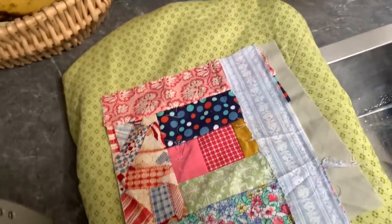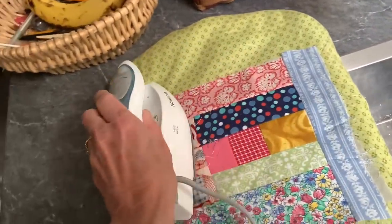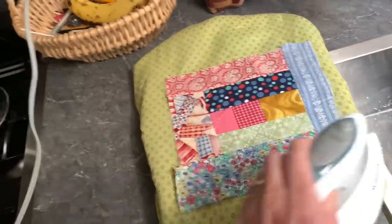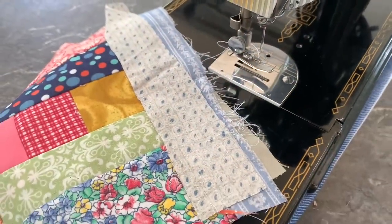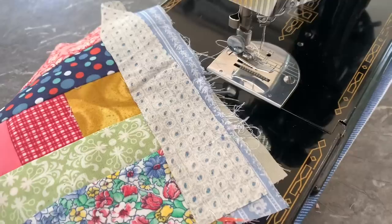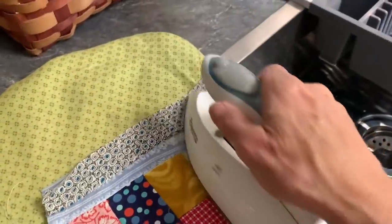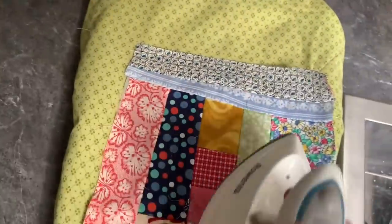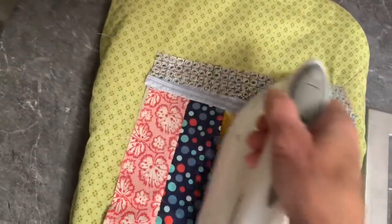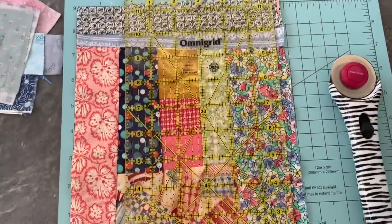After getting my strips on, I walked over to my little pressing area and pressed. I wrapped an ironing board mat that I made for my old trailer around a cutting board, so it doesn't quite fit, but it worked. The strip I had added was just a little bit shy of that 8 inches, so I added another strip and tried to move it away from the edge a little bit so I won't have a seam right next to another seam, and I pressed before trimming to 8 inches.